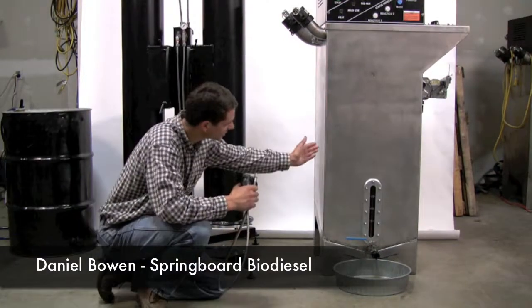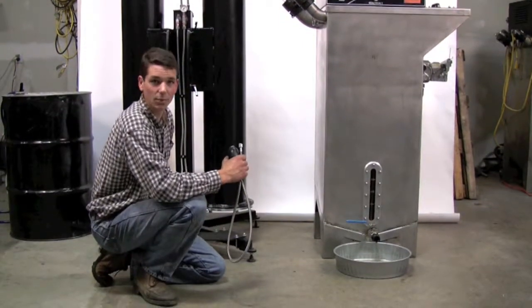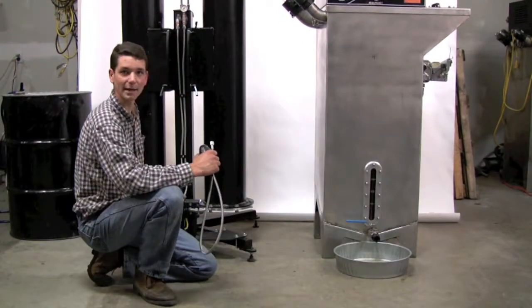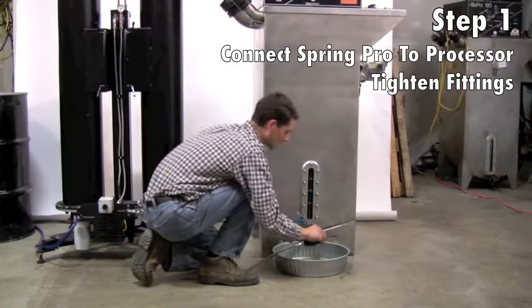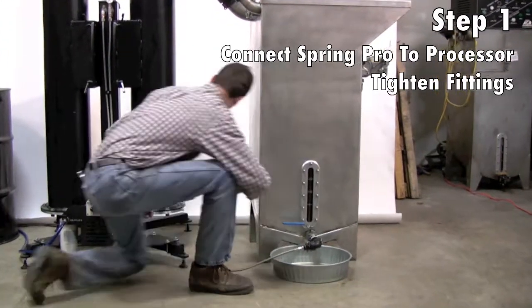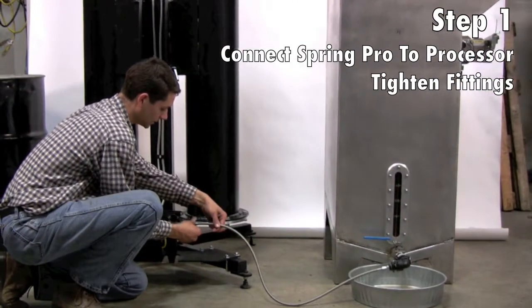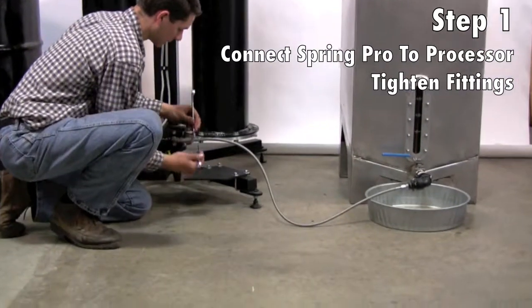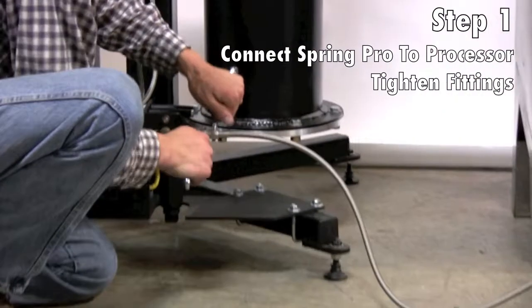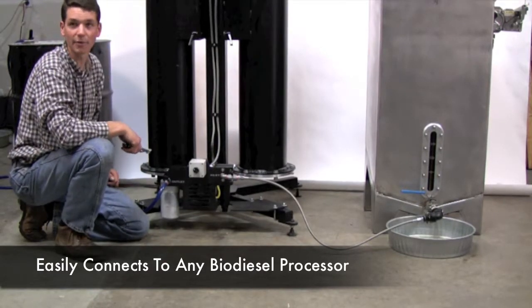We have a fresh batch of biodiesel in the BioPro 190. We've just drained off the glycerin and we're going to connect it to the T76 dry wash system, which has the premium package installed. To connect it, we first click in the included cam lock fitting onto the BioPro 190, then connect that with the JSC fitting to the T76 premium package and give it a quick tighten. This can just as easily be connected to any other biodiesel processor.